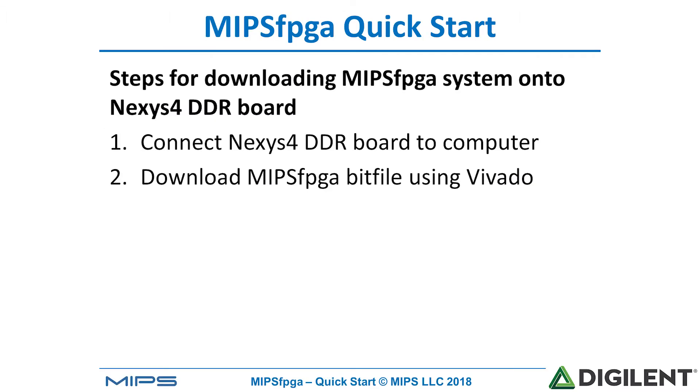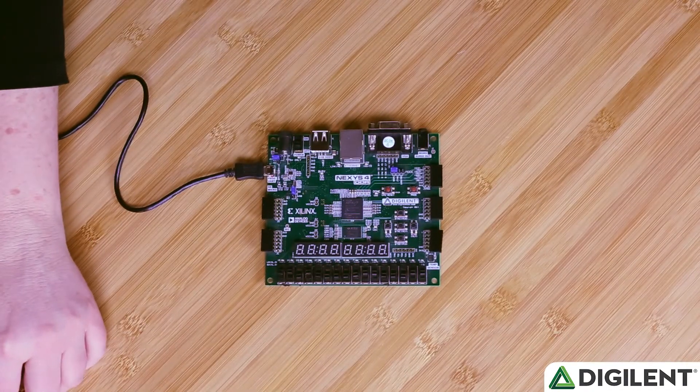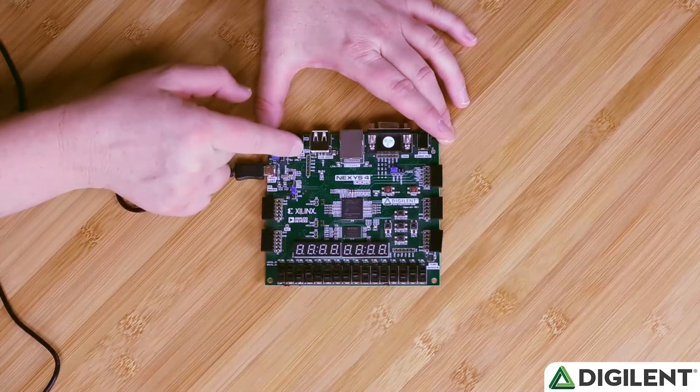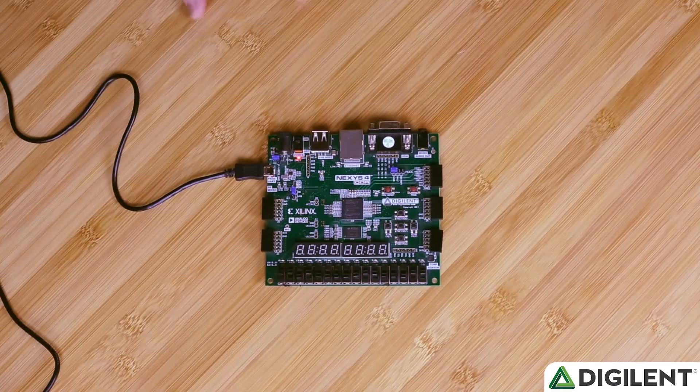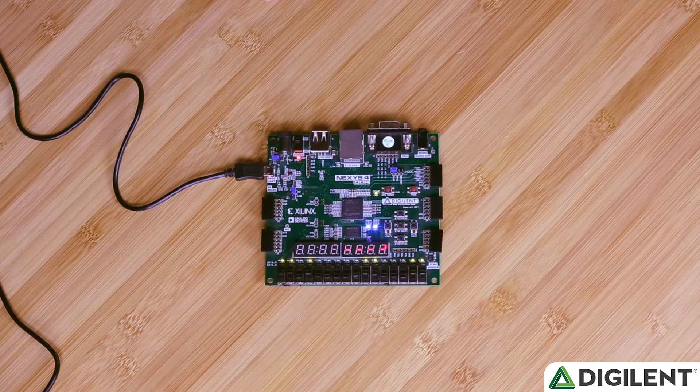So now we're going to connect the Nexus 4 DDR board to the computer, and we're going to make sure to turn on the Nexus 4 DDR board after we connect it. We connect up the two sides of the cable and turn the board on. When the Nexus 4 DDR board starts up, it runs a default program and displays a pattern on the seven segment displays.